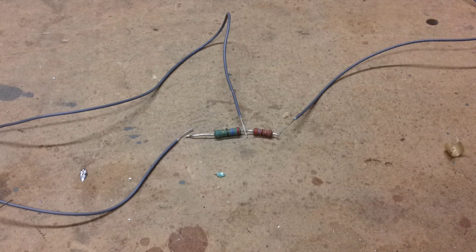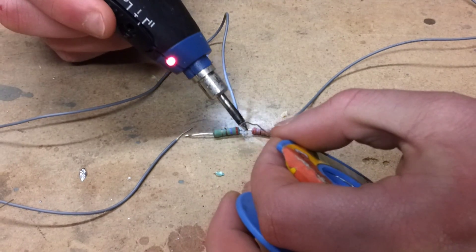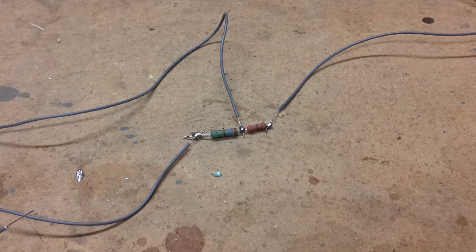Now you're going to need to solder all of these items together in this approximate configuration. Your final product should look something like this — it doesn't really matter, just make sure that they're all connected.